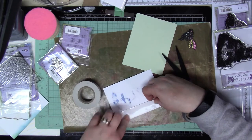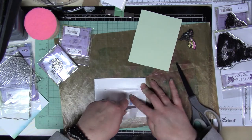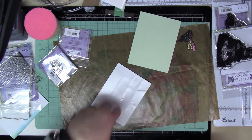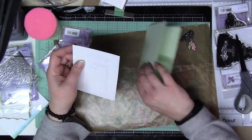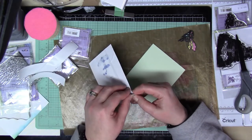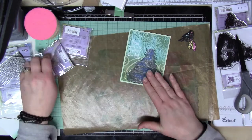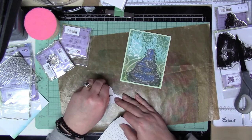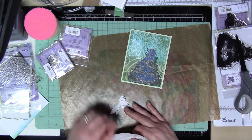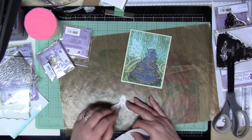Now I'm taking some foam tape and putting it on the back of Azalea because I want her to really stay there. Between using distress inks, heat embossing, and everything else, I want to make sure the panel stays nice and flat, because I'm going to be popping up Azalea on top of the water fountain so she really stands out — she's wondering to herself what she should do, and in the end you should always be who you are.